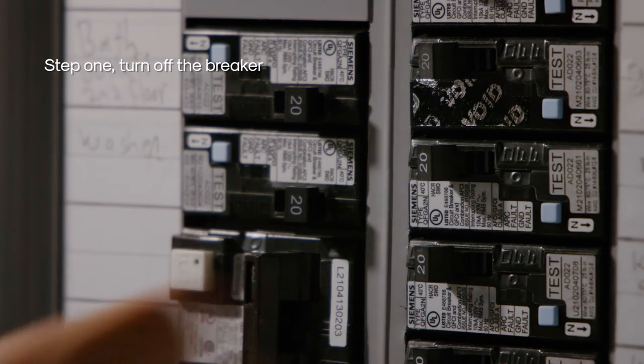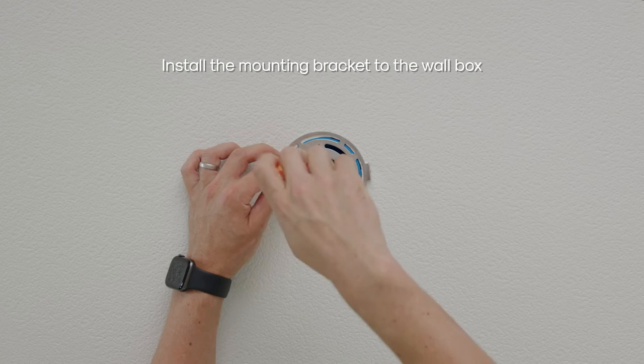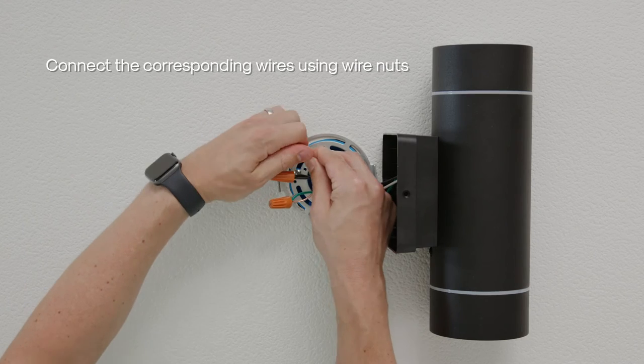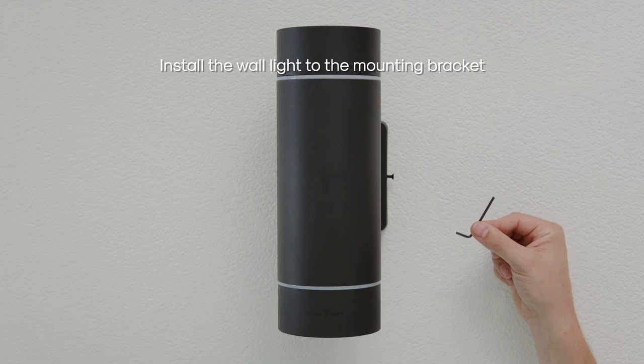Step 1: Turn off the circuit breaker. Next, install the mounting bracket to the wall box. Connect the corresponding wires using wire nuts. Install the wall light to the mounting bracket.